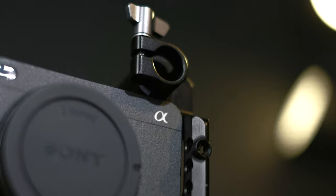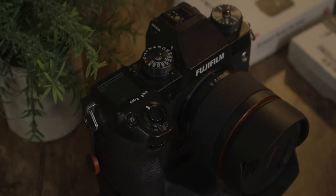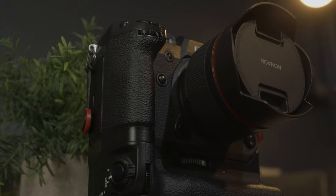The camera I was using to create all the content on this channel was the Sony FX3 with the Sony 20mm f1.8, but right now I'm swapping that out for the Fujifilm X-H1 with the Rokinon 12mm f2.0.